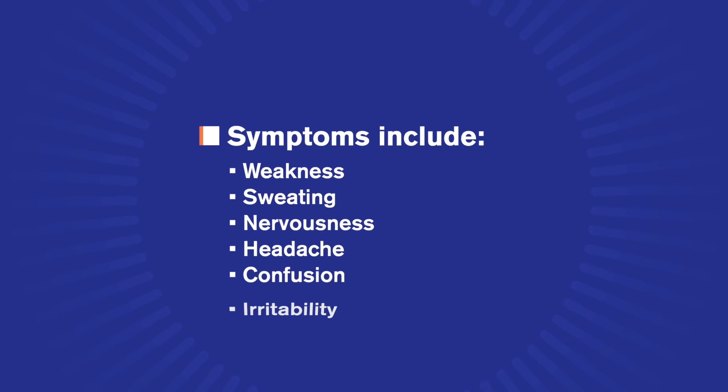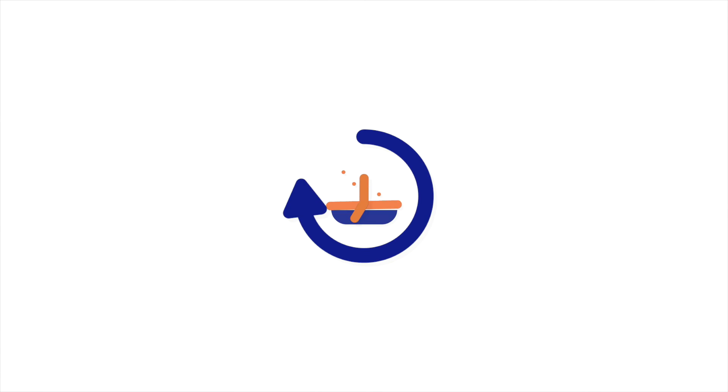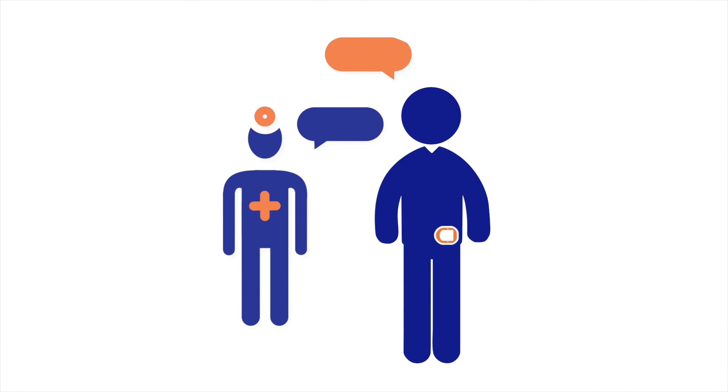You should check your blood glucose levels when you feel symptoms such as weakness, sweating, nervousness, headache, confusion, or irritability, when you have delayed a meal after taking insulin, and whenever your healthcare provider advises you to do so.